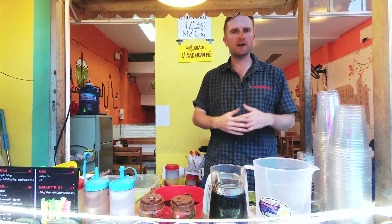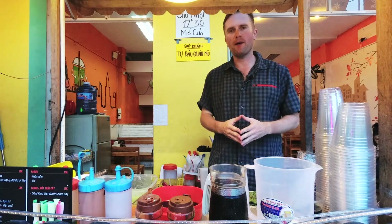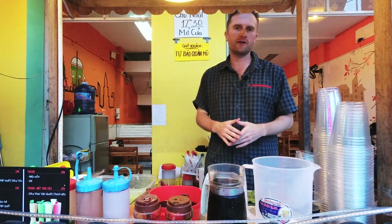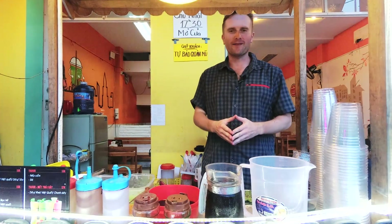Especially young girls, but groups in general, like to come to the milk tea shop and spend their evening here after school, after university or after work. So let's make a delicious glass of milk tea.